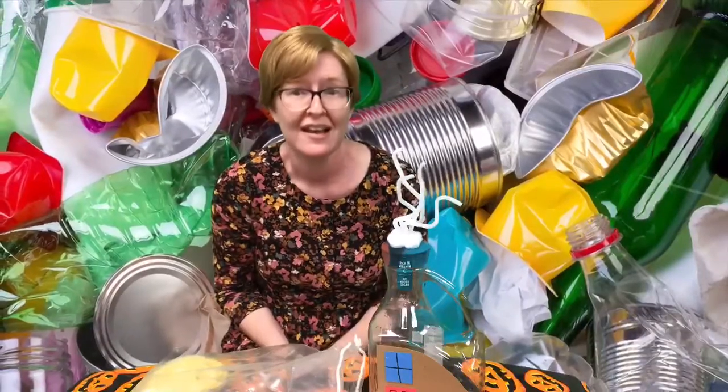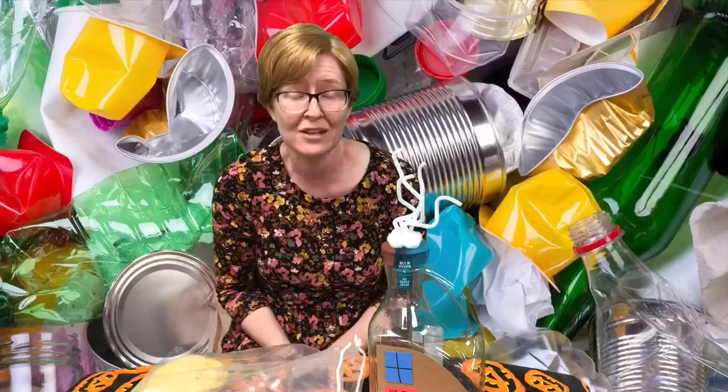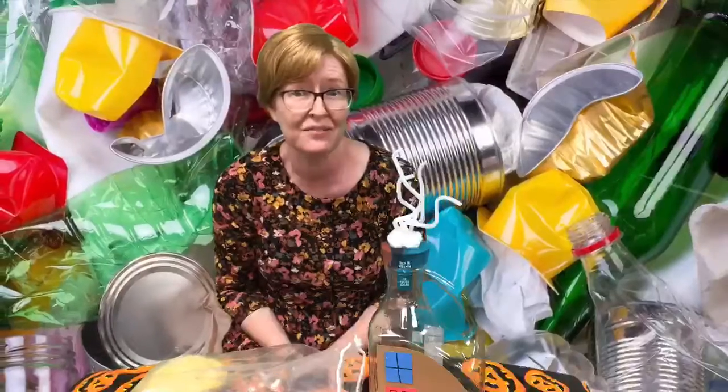The kits will be available for pickup on Tuesday. Thank you so much and I look forward to seeing you next week for what we're going to make for crafts. Thanks!